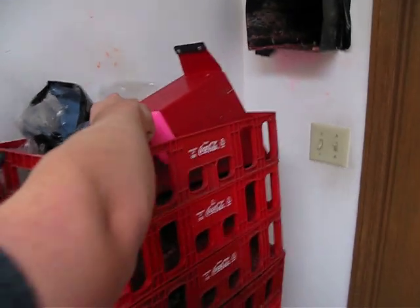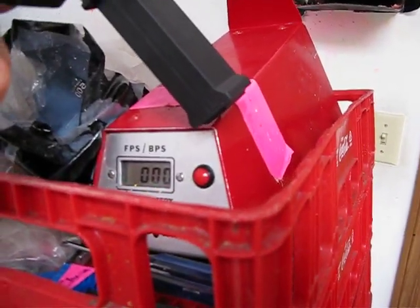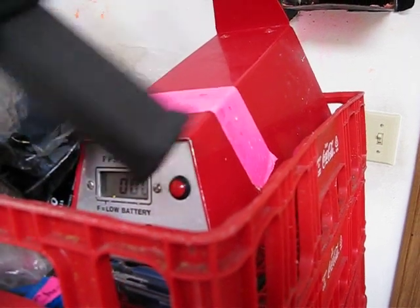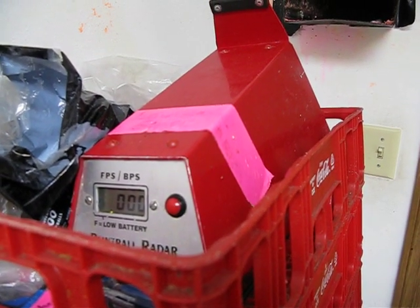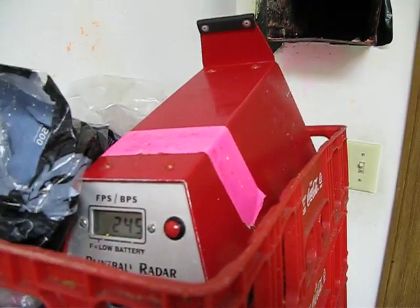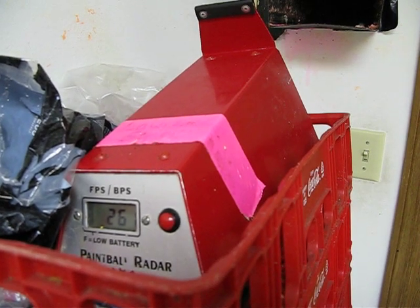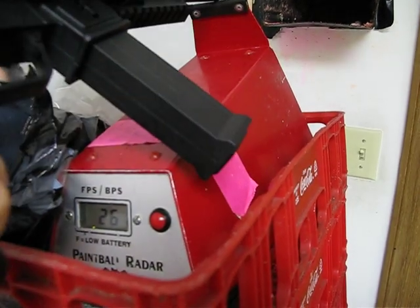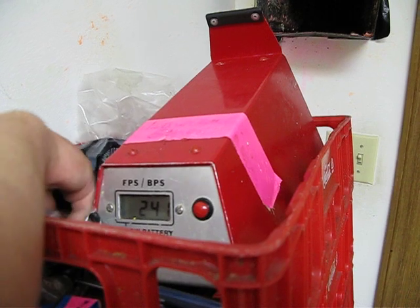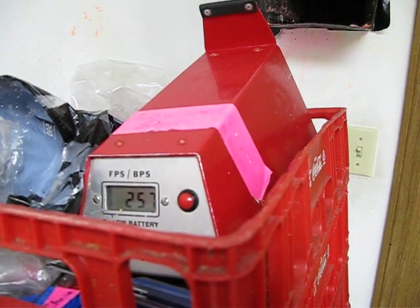Alright, so this is the stock X7 Phenom bolt, so you can see the chrono: 245, 261, 241, 257.